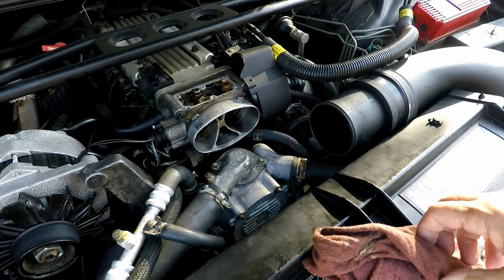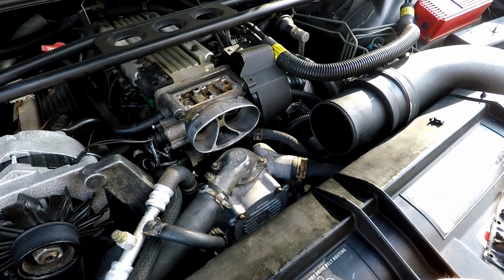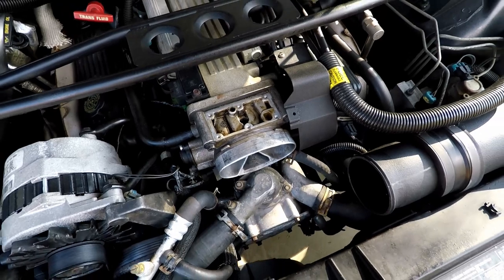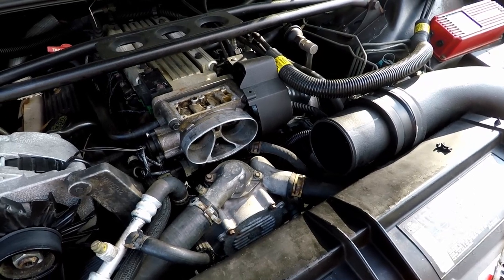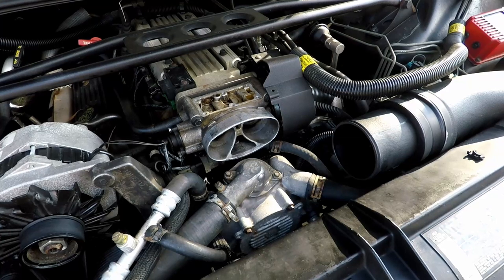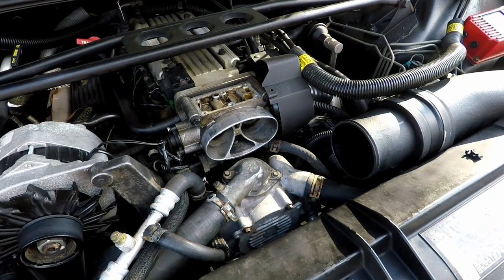I'll come back later and hit it with carb cleaner to get it spotless. For this video I just wiped it with a rag — you can see how much better it looks. I have a lot going on right now trying to get things straightened out, so I didn't want to take the extra time.